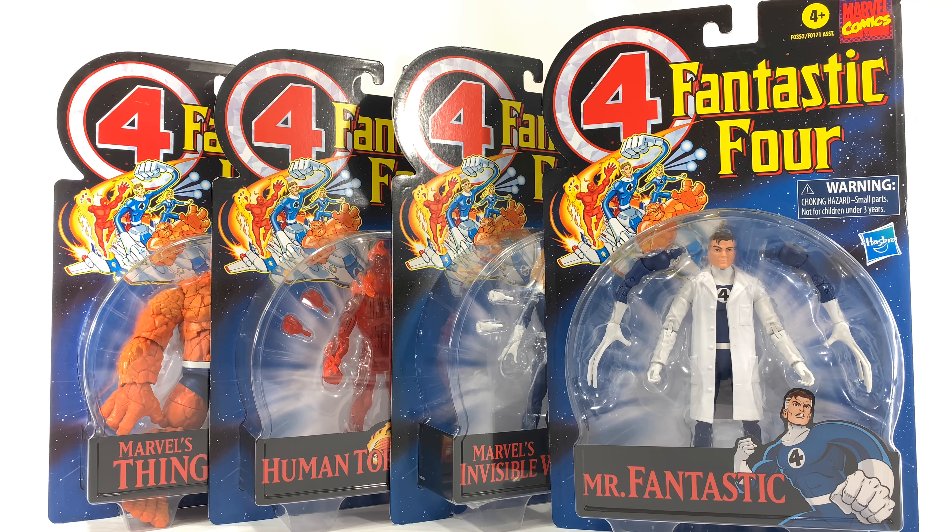Hey guys, welcome to Brick Hub. Today I'm gonna review the Marvel Legends Retro Mr. Fantastic. As always, if you guys enjoyed this video, be sure to smash that like button, comment down below to let me know what you think, and subscribe to this channel hitting that notification bell for more content just like this. Also, check out our Instagram page.